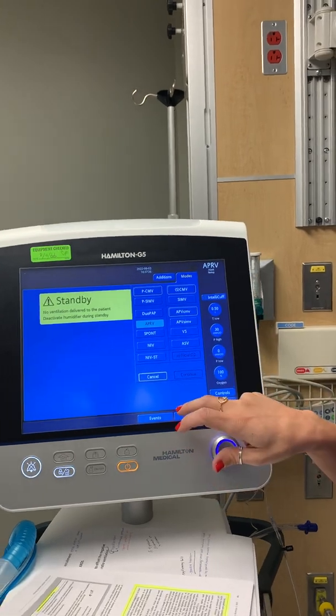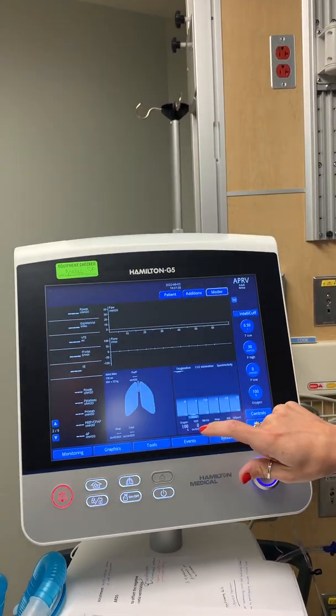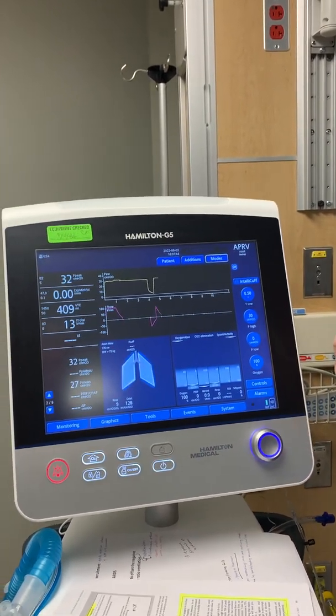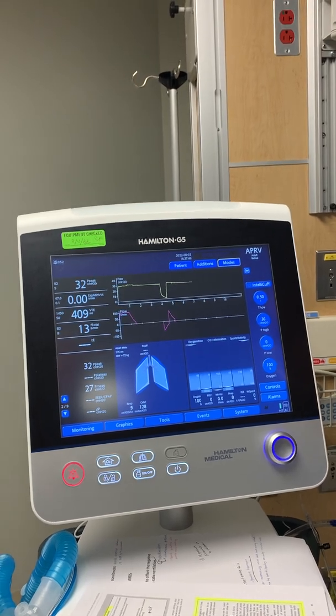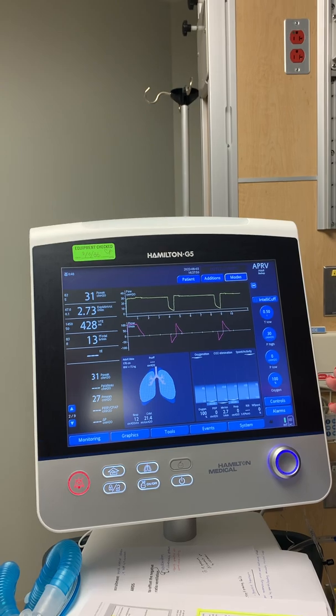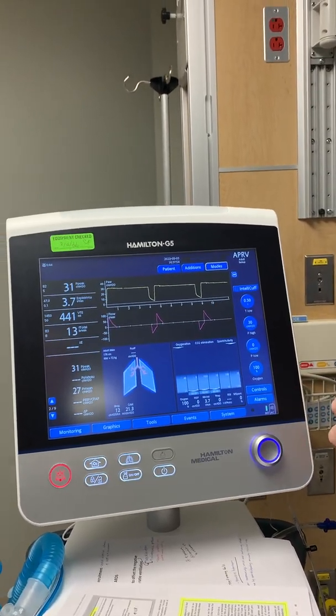Hitting APRV, just by listening you can hear that it's an inverse ratio ventilation — it has a really long inspiratory phase at a high PEEP. That's going to be your P high, which helps recruit the alveoli.